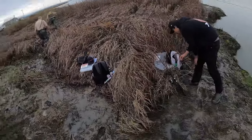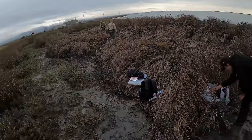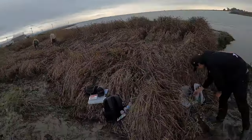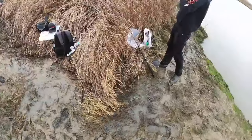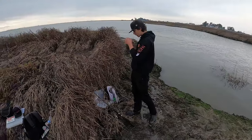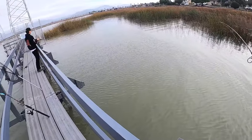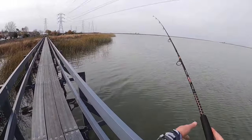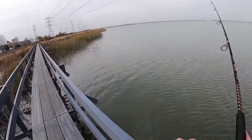After the warden leaves, the fisherman hums the 'Bad Boys' theme, laughing about getting rolled on by Fish and Game for the first time in a long time.